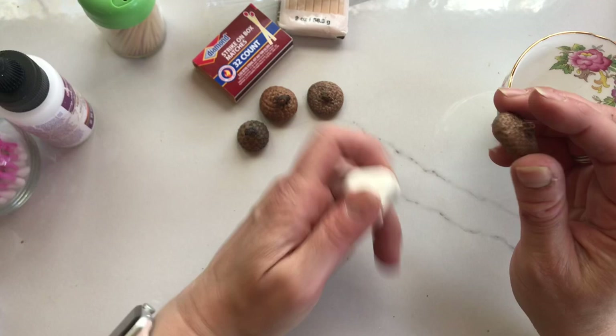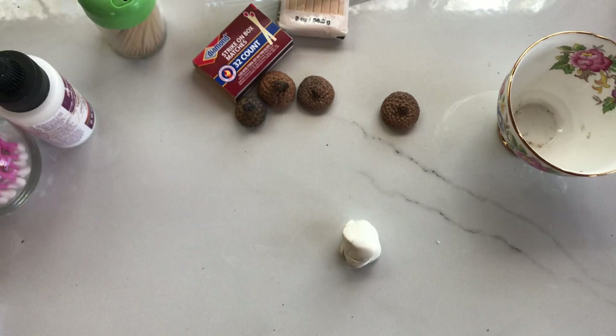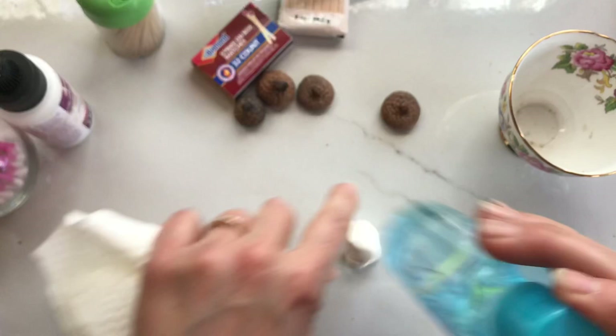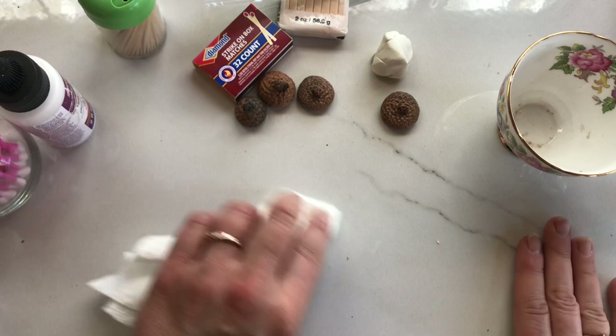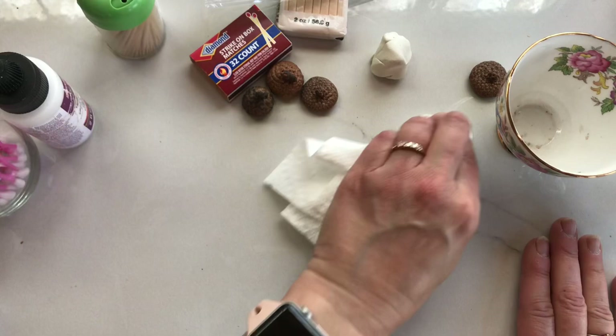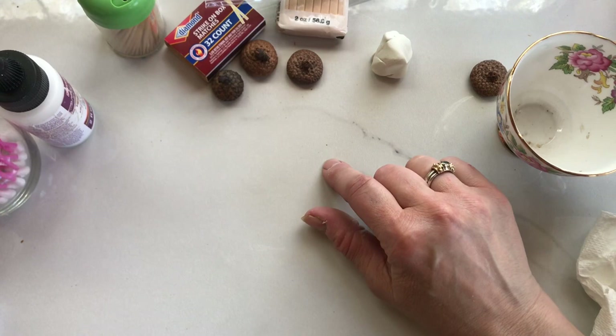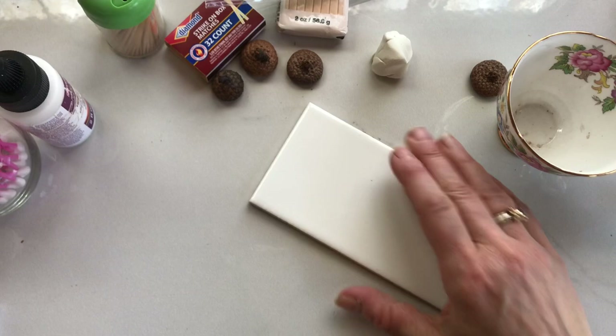Make sure that your working space is clean, because polymer clay will pick up every little dirt and dust particle — it is a magnet. Usually I say take a wipe and wipe down the area first, but you may be short on wipes because of the pandemic, so I'm just going to take a little alcohol and clean. This is just a ceramic tile like you use for home projects, from a store like Lowe's or Home Depot. I highly suggest working on them — they're absolutely great to work on and even better to bake on.